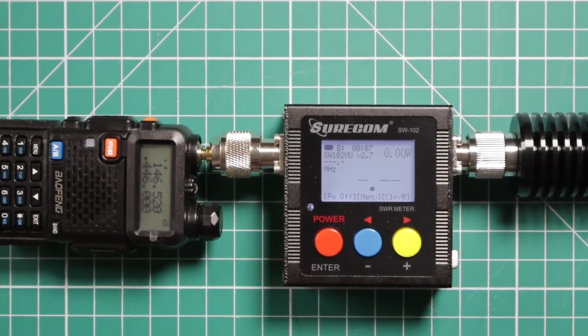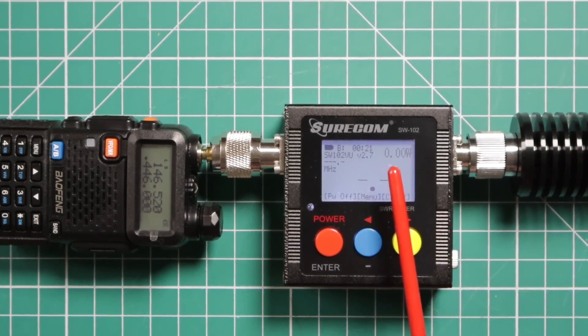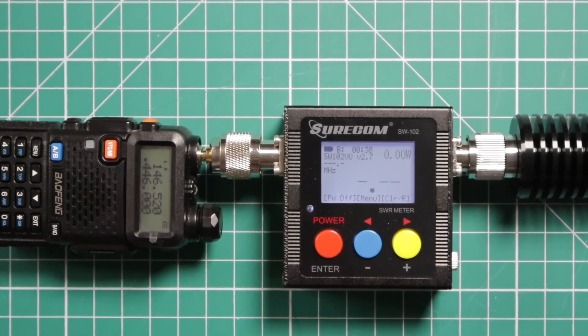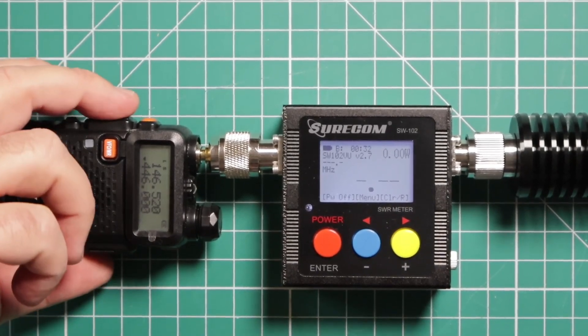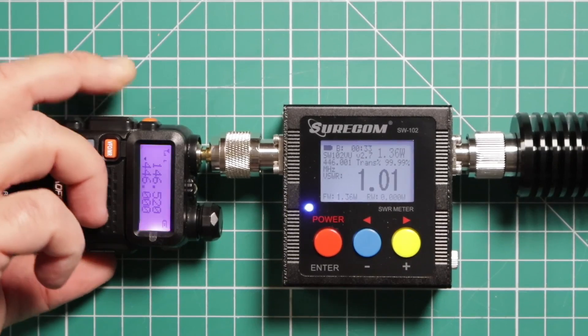Now we're going to take a look at the power on this radio — it's supposed to be 5 watts per the website and the instruction manual. The number you want to pay attention to is right here; these large numbers are the SWR meter, don't worry about it, it's going into a dummy load. These are the numbers that will show the power. Starting with 440 or 70 centimeter on low power — we're at 1.3 watts.